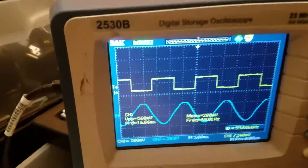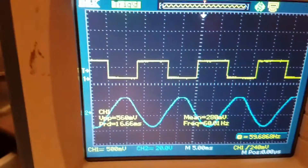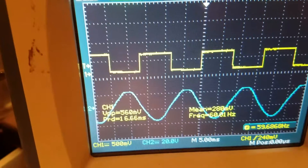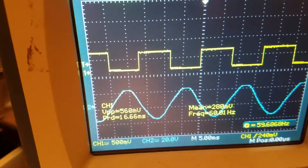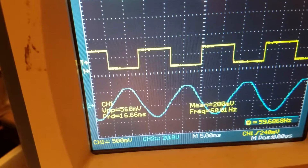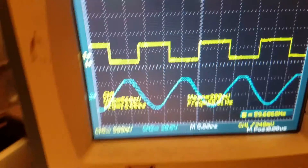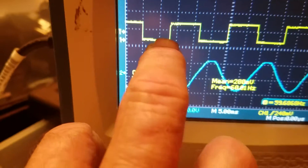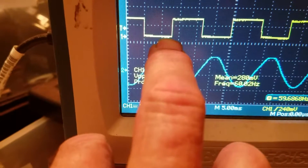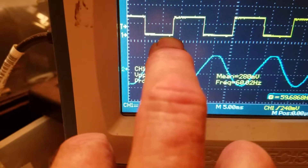And here you can see the waveform that I'm getting. Looks pretty good. It would then just be a simple matter of hooking a microcontroller up and catching it when it crosses right here, and a little bit of timing adjustment and you would be dead on zero.